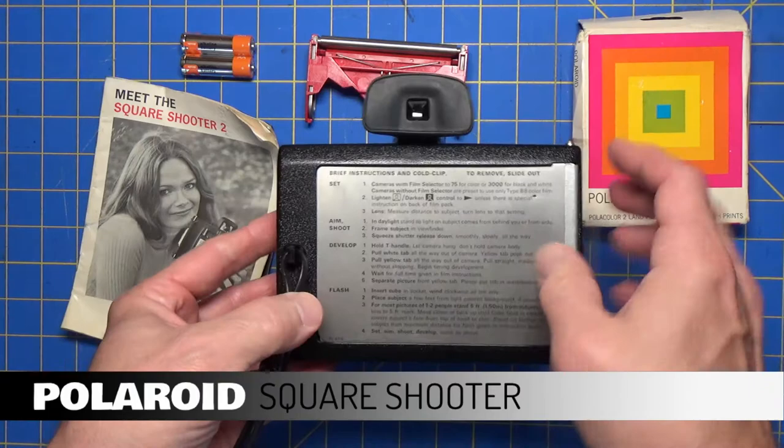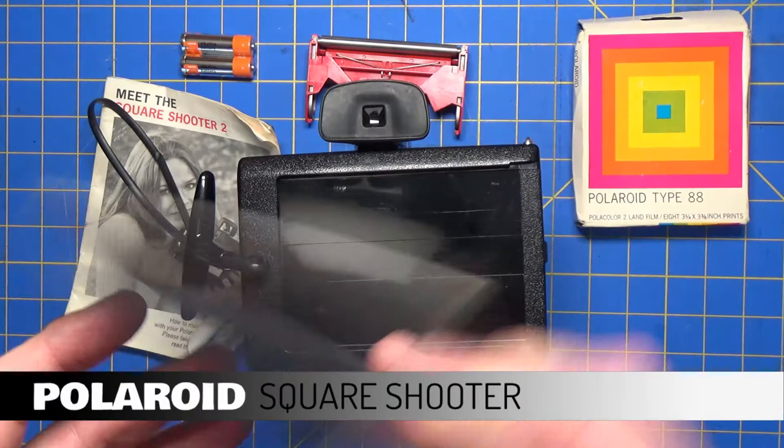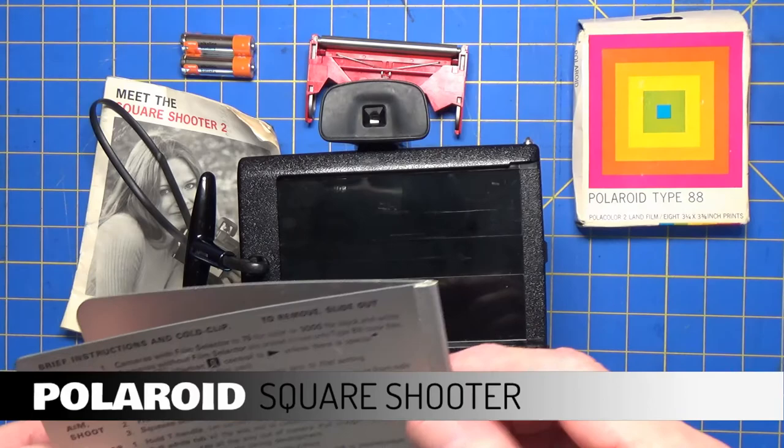This probably requires some discussion. This is the cold clip, which the instructions tell you that if it's under 65 degrees, take this clip, hold it under your arm, warm it up, and use that to store your exposed film while it develops.